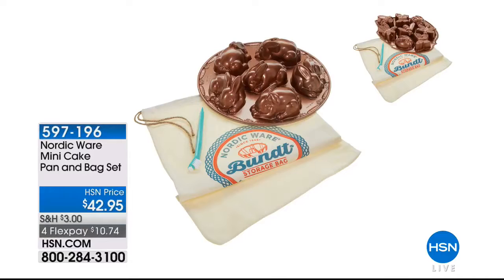They're also bringing us their mini cake pan that comes with an adorable bag. How cute are those little bunnies? The little 3D versions of anything get me. You can't mess those up either — those are really high quality Nordicware pans. So those are coming up for you in just a little bit.